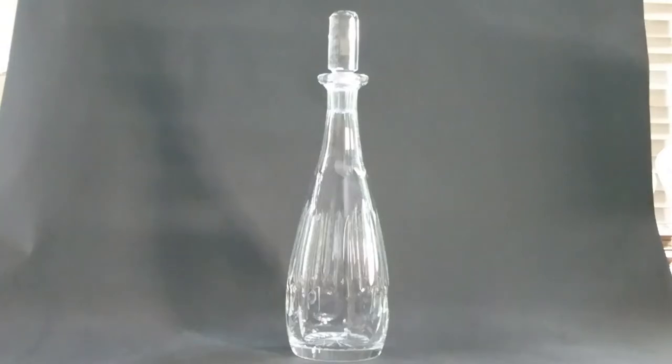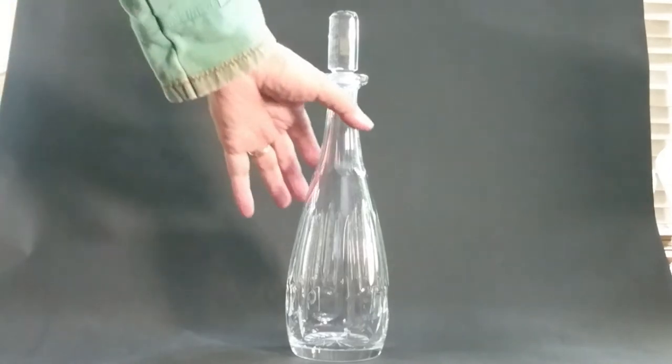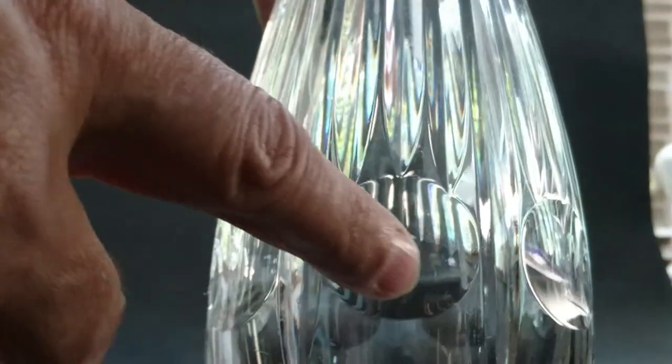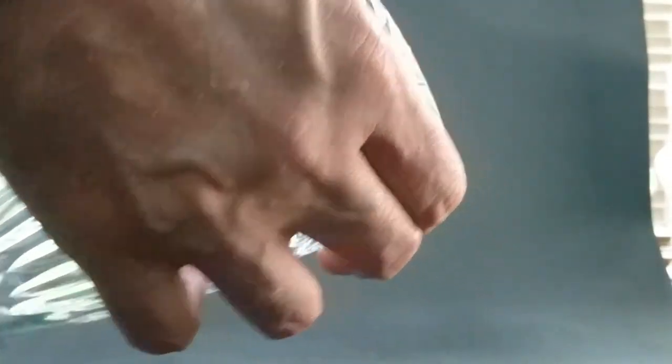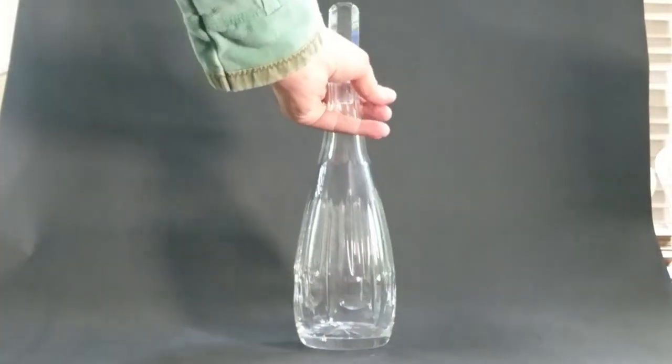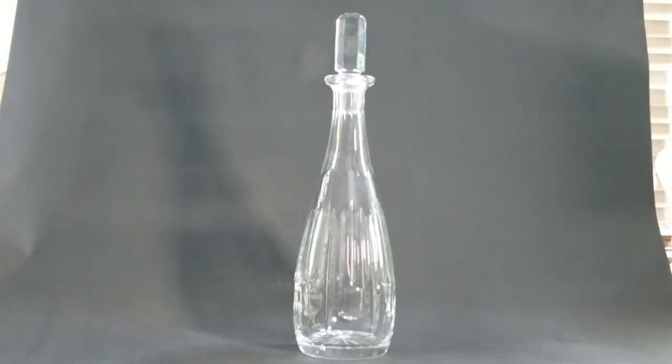Here's the Webb Corbett decanter from the 1950s. Look at this pattern here with the same circles and vertical lines — a very similar look. This is a modern design from the 1950s, and check out the stopper — it doesn't get much more modern-looking than that. I don't think it's marked. So that piece of French glass looks to be copying this design, which does help age it as it is a period design.